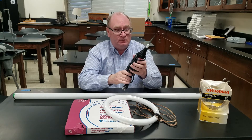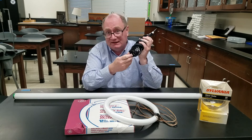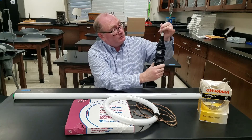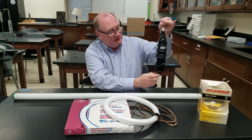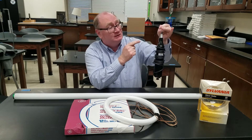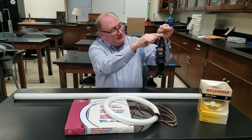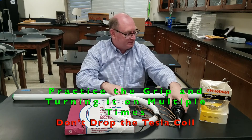First of all, with the tesla coil, some of these don't really have on and off switches — it really has more of a 'more and less' at the bottom. As long as you stay away from the metal connection at the end, you're perfectly fine. I would grip up here; you have to practice that. Make sure you get a good strong grip, and when you turn it on it will make a noise sometimes. That noise scares people, but don't let go. Just stay up here with that tip as much as you can, so leave a gap right there.